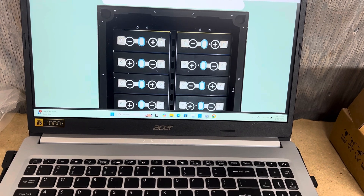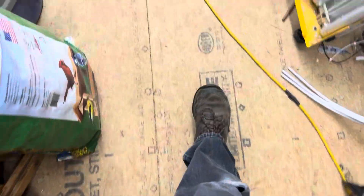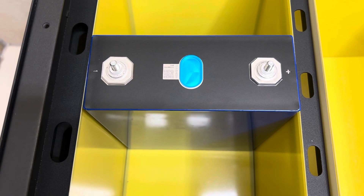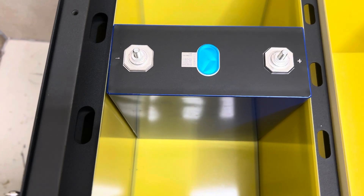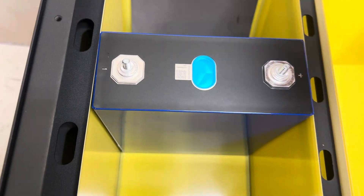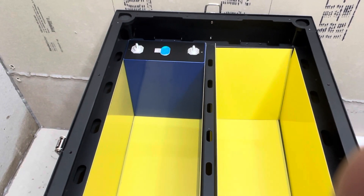I'm going to do cell number eight — that's the back left one. Positive goes to the right, negative goes to the left, and it will be in the corner. They send a foam piece for cushioning — you don't have to buy it — and it goes between the cell and the insulation. Our first cell, number eight, is in with the foam piece behind it.